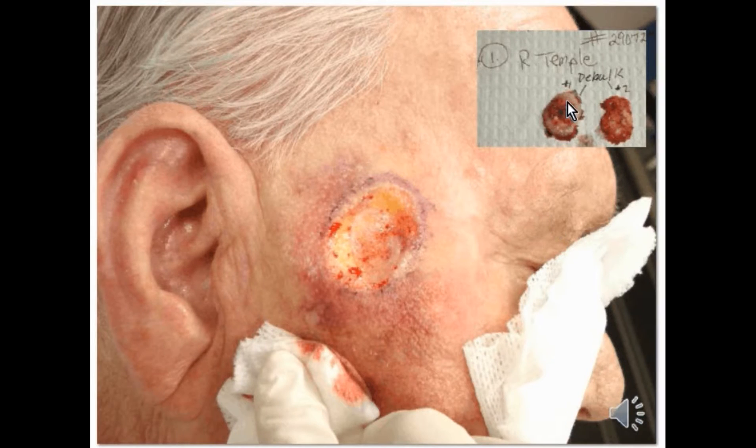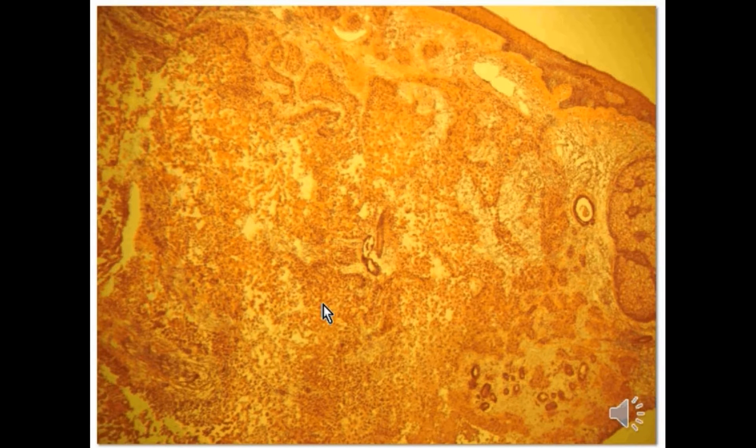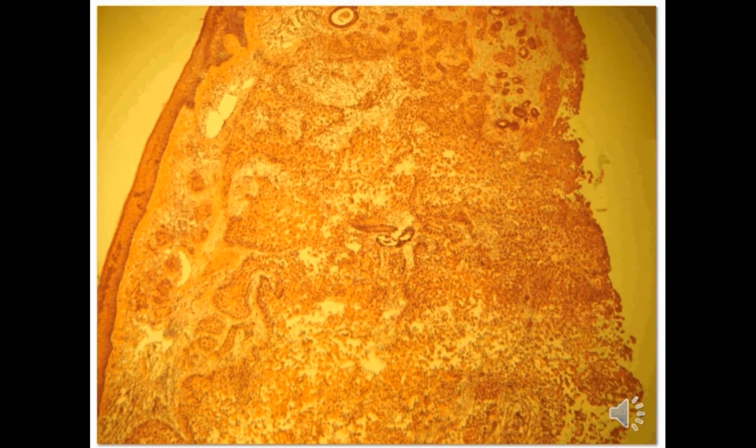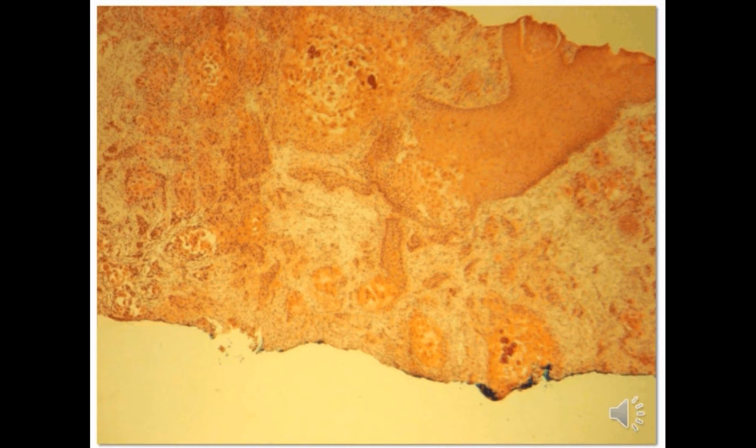We actually debulked it a second time prior to taking our first Mohs layer, and then processed both debulking specimens by fresh frozen vertical sections, revealing relatively well-differentiated squamous cell carcinoma. However, there was a lot of acantholysis as well. This is a deeper debulk where the tumor is shown down to the base where the blue dye is present in this vertical section.